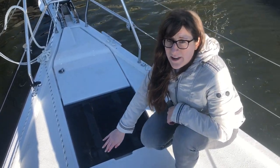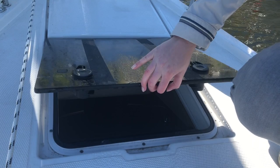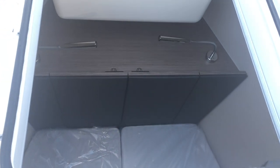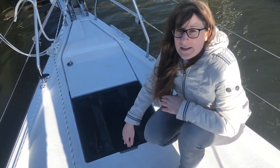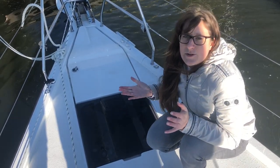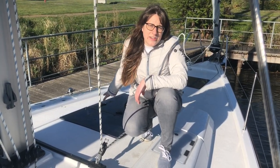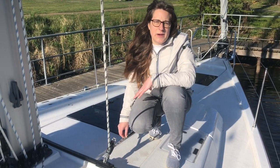Right next to the anchor locker, we have a hatch here in the front of the boat. When we open it up, it leads directly down into the master cabin — it's a skylight right above the head of the master cabin bed. It stays up as well; there's a nice hydraulic mechanism behind it so it doesn't fall down. It's really flat, so there's no place to trip over when outside on deck. You can see there's a second skylight here that works the same way, giving the master cabin a lot of natural light.